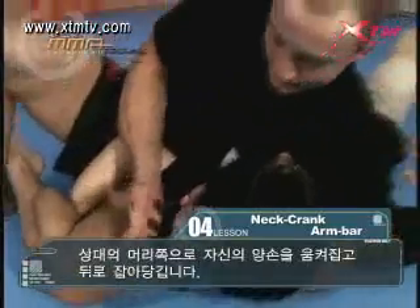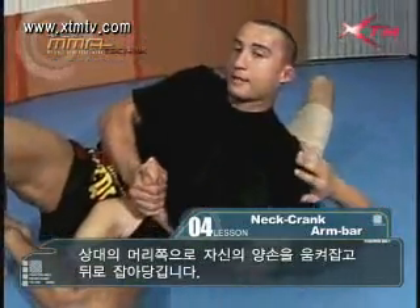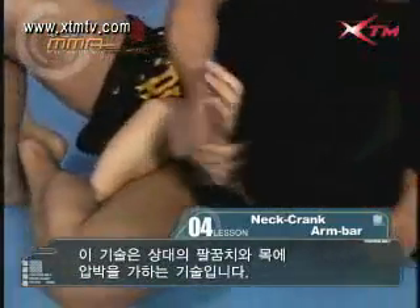Once you cross your legs, simply grab your opponent's head and arch back, putting pressure on the elbow and the neck.